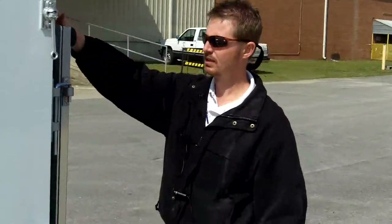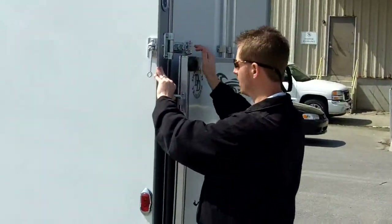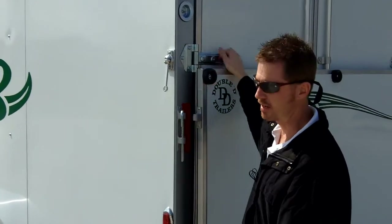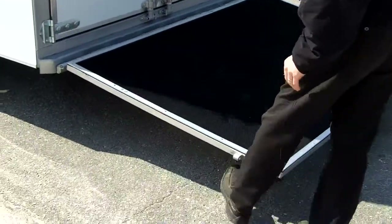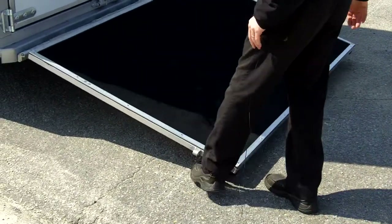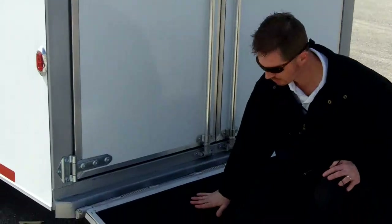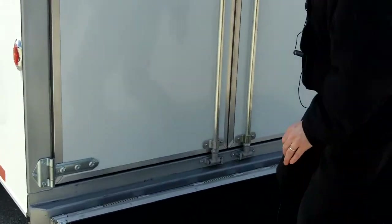If we walk around to the back, the trailer comes standard as a step up. These customers wanted a ramp load, and I like the way this operates. All the hardware is either stainless, zinc, or aluminum — non-rusting items that really work well. This ramp probably weighs somewhere around 20 pounds — very easy to operate. We have a low incline mount, so you don't have to worry as much about your horses slipping on the ramp. It's a really nice traction surface.